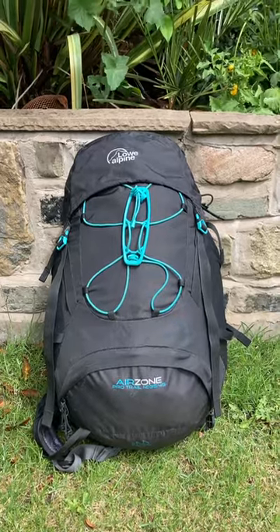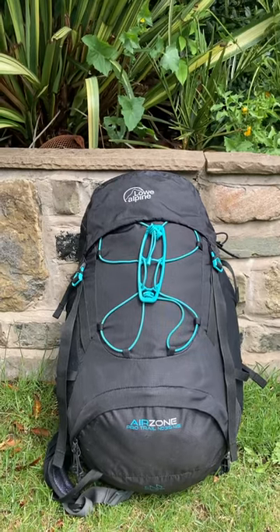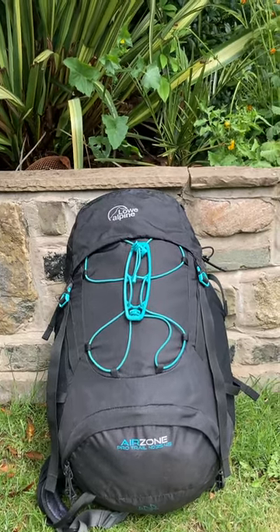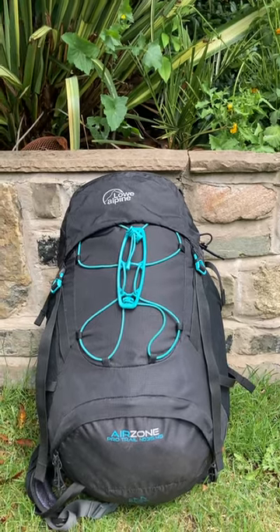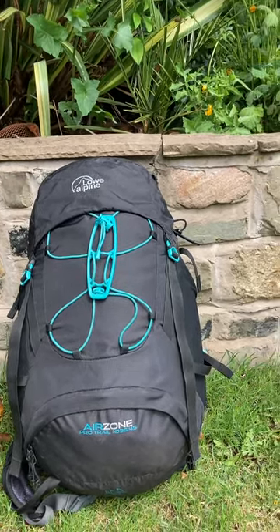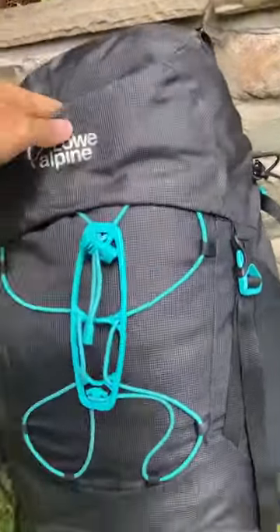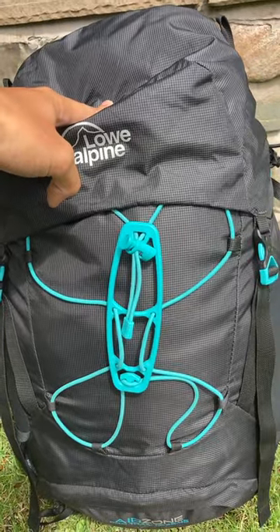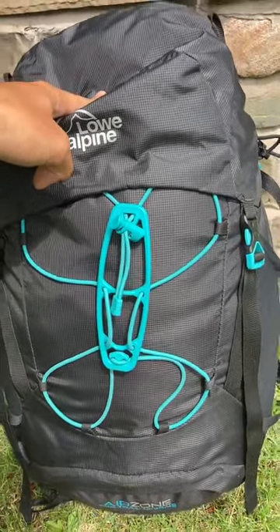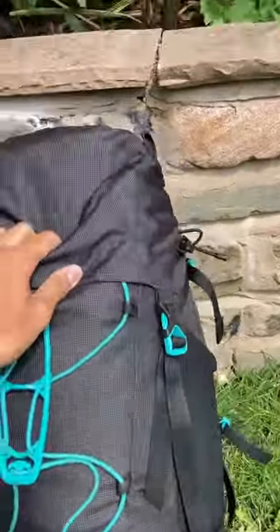This is my quick review of the Low Alpine Airzone Pro Trail 35 litre rucksack. I've been using it for just over two years now and it's my go-to day pack and overnight pack. I'll keep it short but sweet — this is a fantastic rucksack in my opinion.